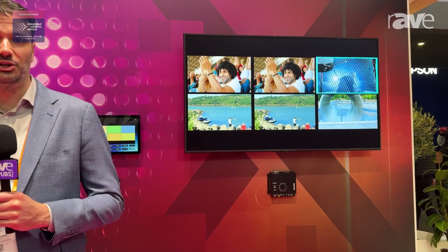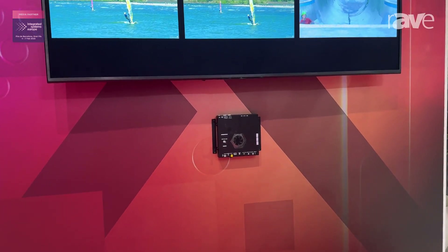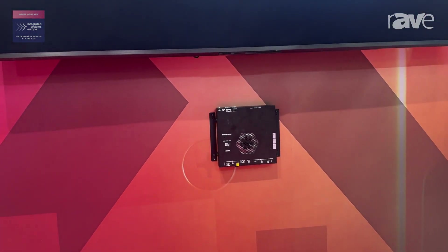This product just started shipping in December, bringing multi-input switching, USB-C, and 5K support to the DMNVX lineup.